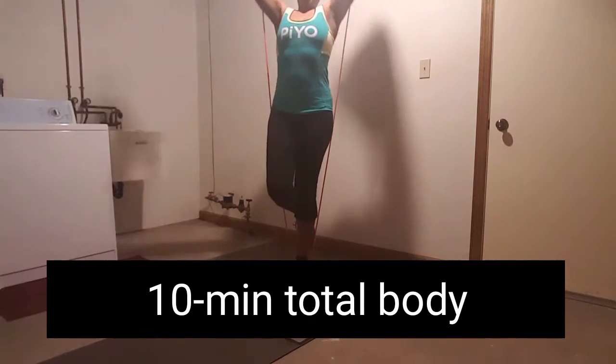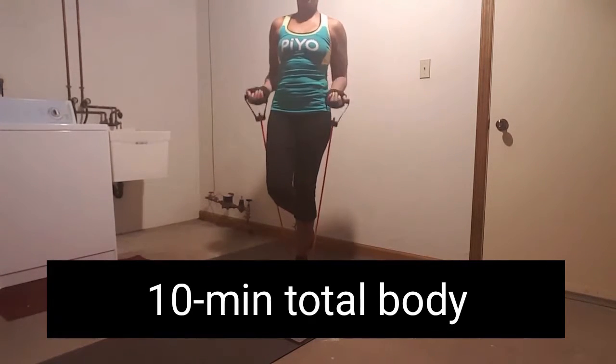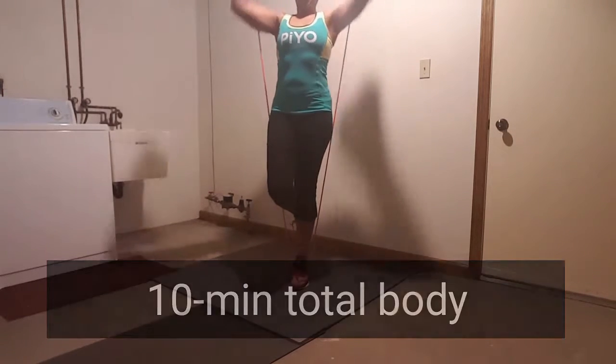And you've got nine more seconds. Working the core. Look at this foot — if you have to tap, tap the floor for once. Get your balance. That's okay.